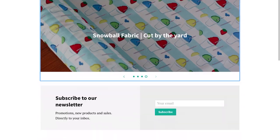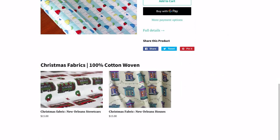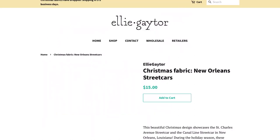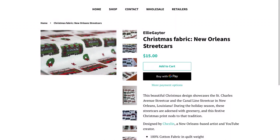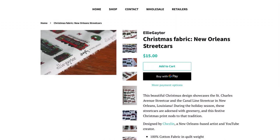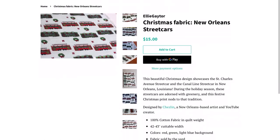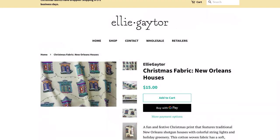Just a little heads up — I worked with a friend of mine to design two fabrics for Christmas. They're New Orleans themed and Christmas themed. I'll leave a link down below where you can go order yours if you're interested. I'm really excited about how they turned out and I can't wait to make some stuff with them, so go check it out.